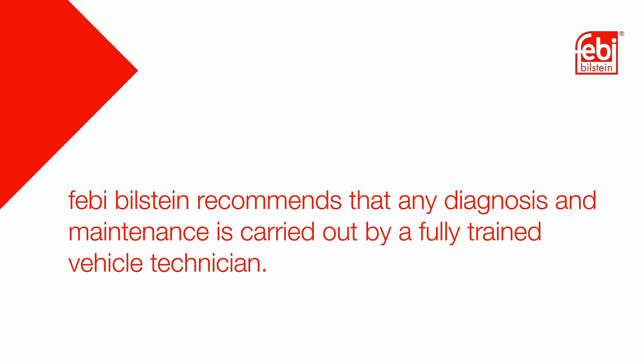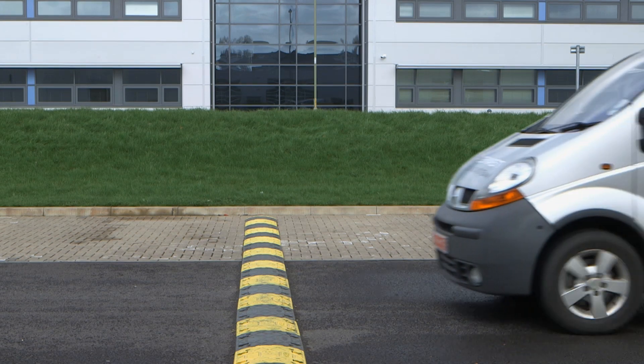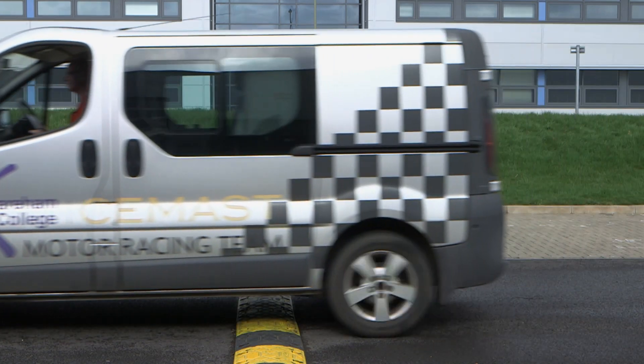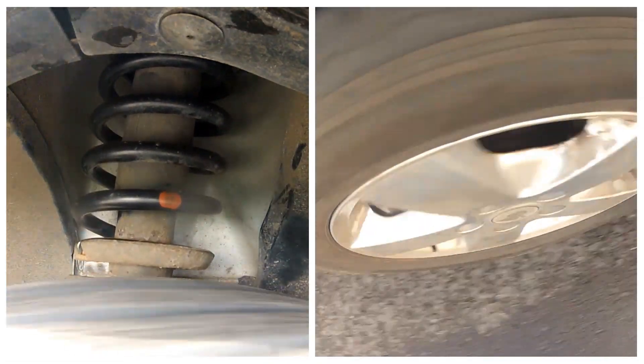Febbi Bilstein recommends that any diagnosis and maintenance is carried out by a fully trained vehicle technician. In this video we are looking at a suspension strut top mounting, which is a common suspension wear item that affects several popular light commercial vehicles.